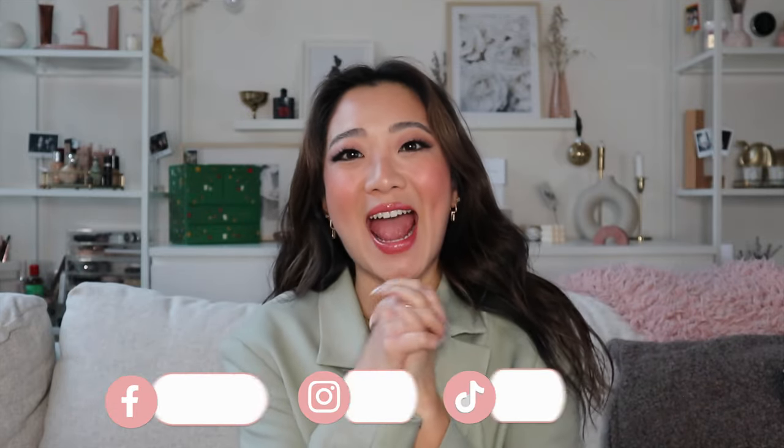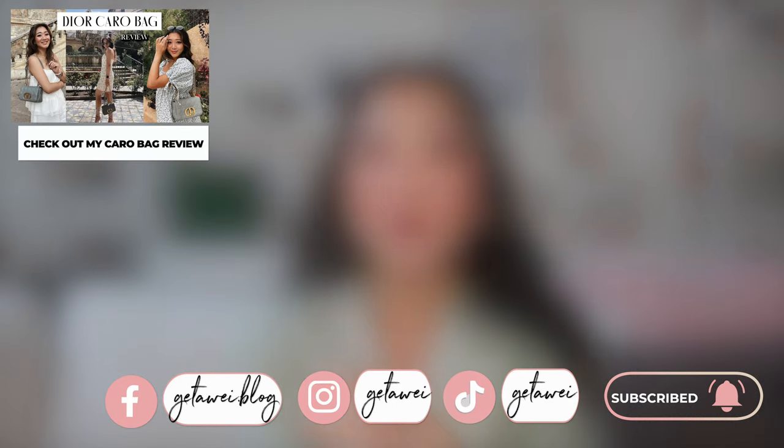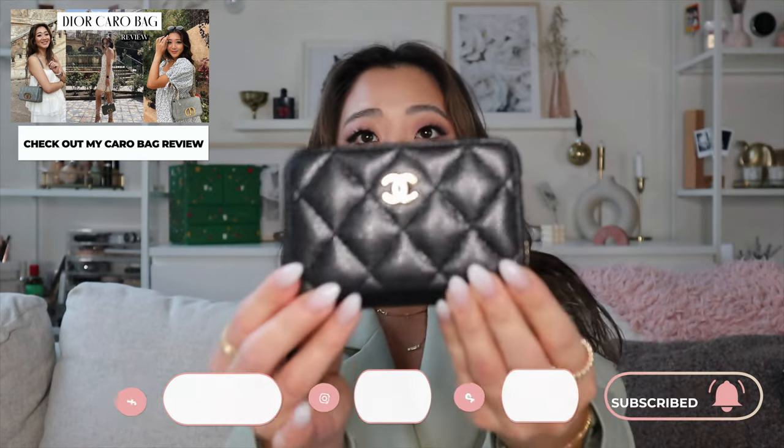Hi everyone, welcome back to my channel. If you guys are new here, my name is Lisa. And in today's video, we are doing another luxury review. Today's item we are going to be reviewing, as you guys can tell from the title, is the Chanel zipper card holder.